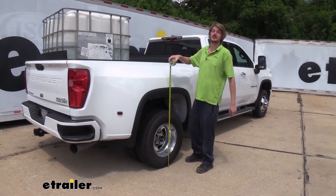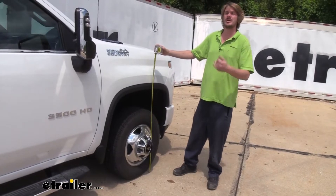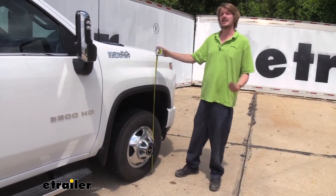So we're right back to our factory ride height in the back here. And in the front, we're back to 39 and a half inches as well. So we've completely restored our vehicle to the factory ride height with our bags.